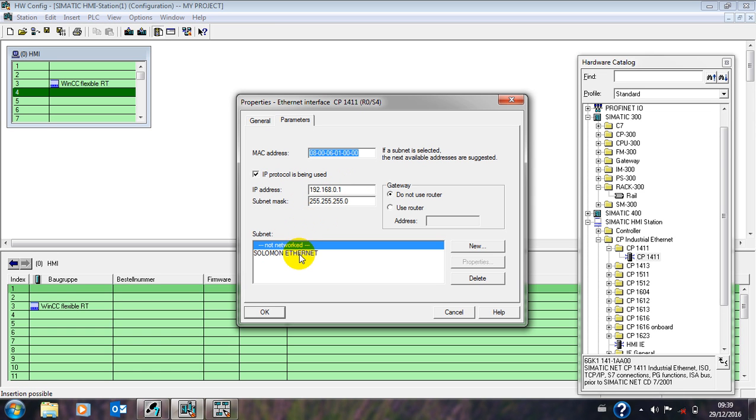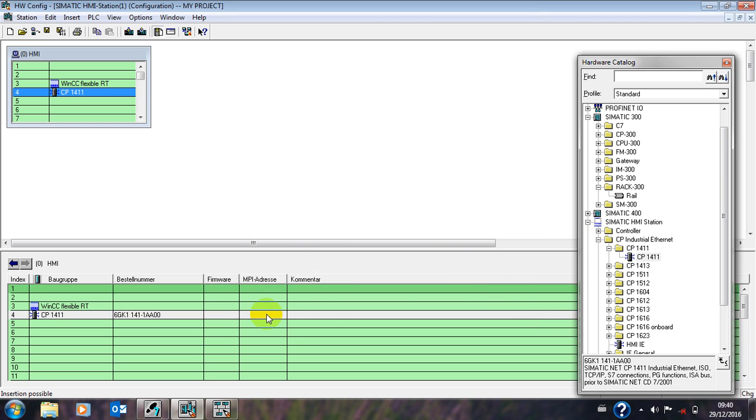Drag to this column. You can see the address is the same as that one, but if you click on the solar monitor option it will change. Good — then you click OK, then save and compile.